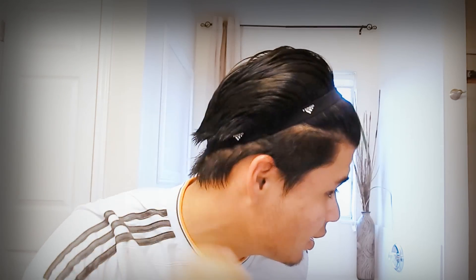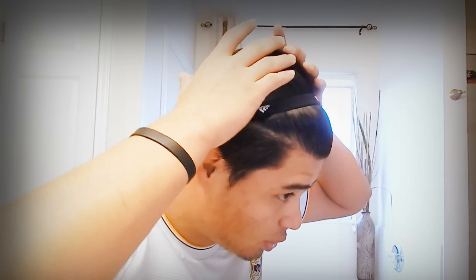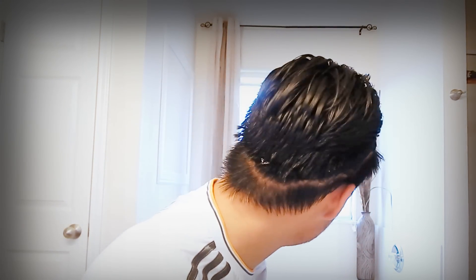Alright guys, so this is the finished product. As you see here, it's slipped in the front, slipped in the back, the hairband right here. It splits the hair into pieces — the front part right here, the back part over here. As you see, it kind of goes up and down in the back.